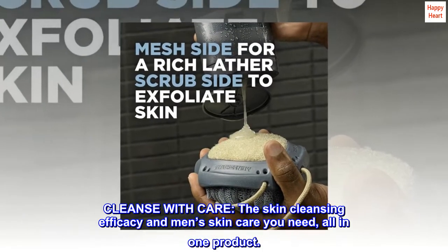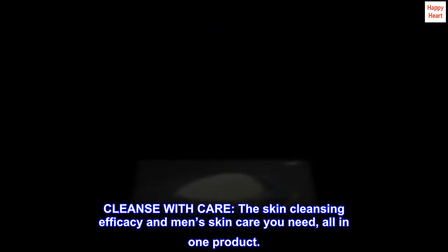Cleanse with care — the skin cleansing efficacy in men's skin care you need, all in one product.